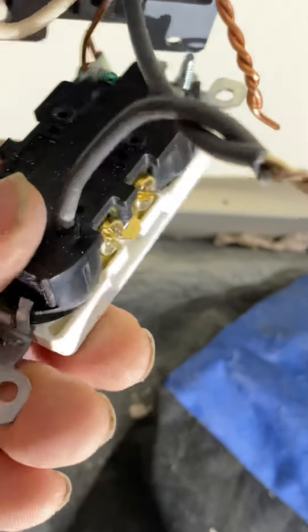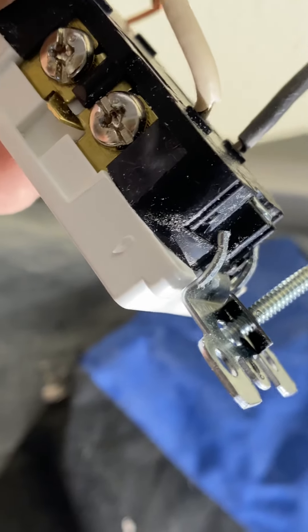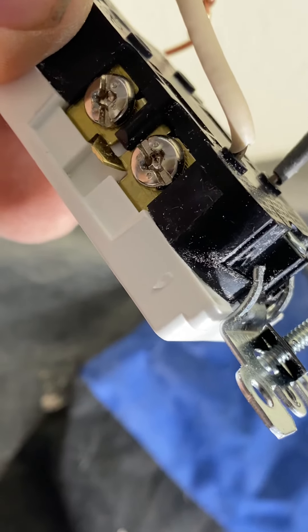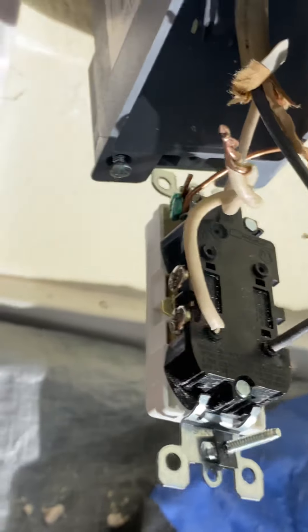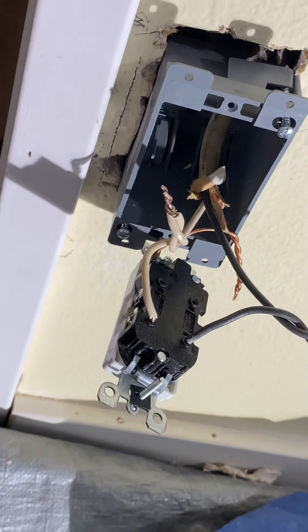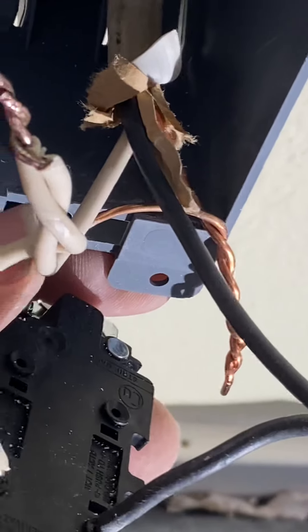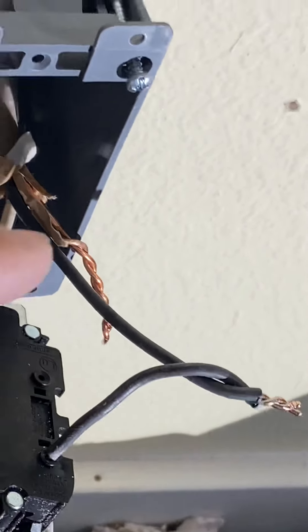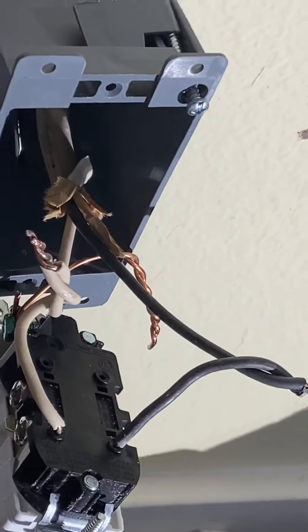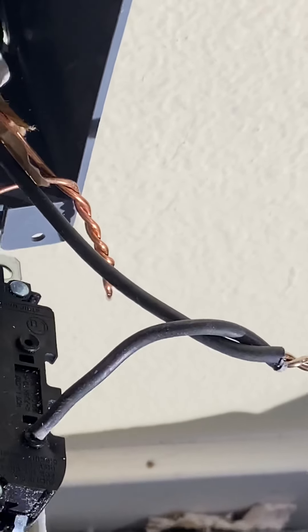Look at the difference — this one's brass, which is the power typically, and this one is silver, which is the neutral. I'll push this box through, tighten it up, and then I'll show you. I want to organize these wires — see how I've got each one on their side. That way I'm not touching the black wire, which is the power wire. I'm not crossing them where they might have a chance of touching and causing a short.